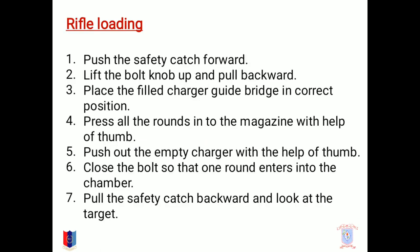Rifle loading. The loading of a rifle is done by certain steps: push the safety catch forward, lift the bolt's knob up and pull back, then place the filled charger guide bridge in the correct position. Press all the rounds into the magazine with the help of a thumb. Push out the empty charger with the help of the same thumb. Close the bolt so that one round enters the chamber. Pull the safety catch backward and look at the target. Now the rifle is loaded and ready to be fired.